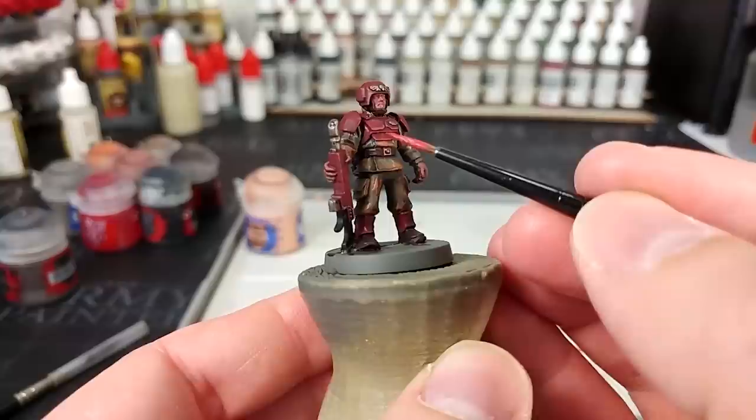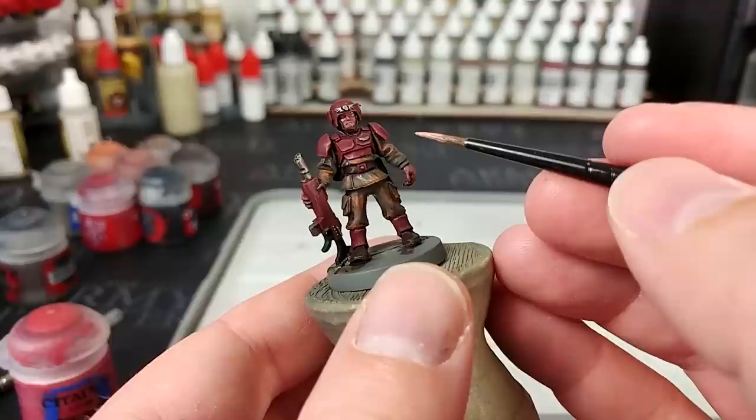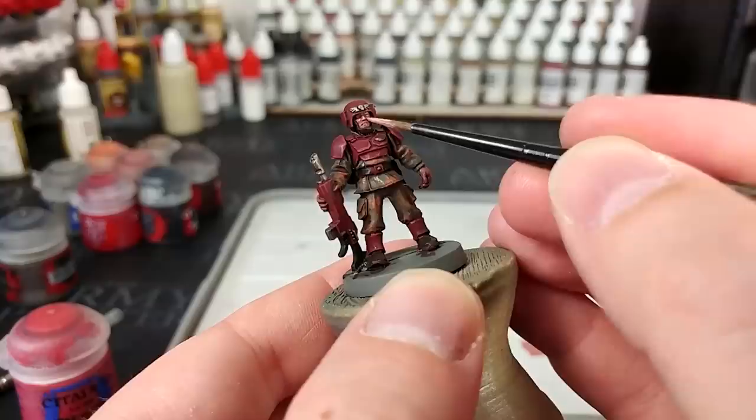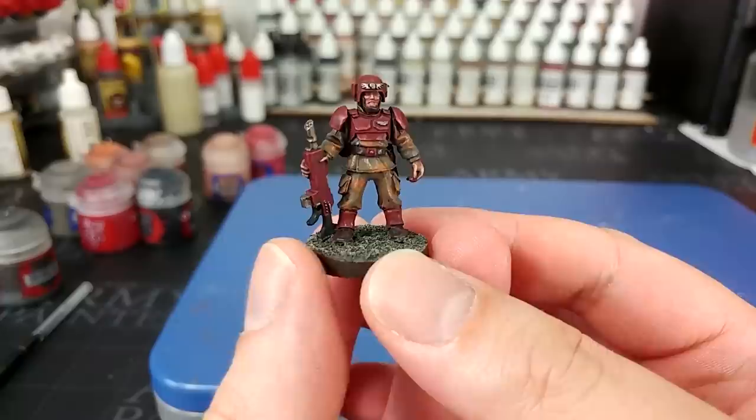Add as much or as little edge highlighting as you like. Go around, particularly on the weapon — I think it will benefit from this. Then we'll get some Cadian Fleshtone and just dot in a few areas on his face and the back of his hands. Nose and cheekbones are an easy one if you want a really quick done face. And because I want a relatively quick finish, we'll just go ahead and pop a base on him straight away. And there we have it — our soldier is complete.